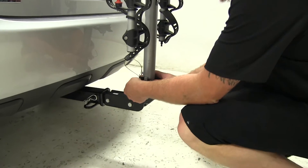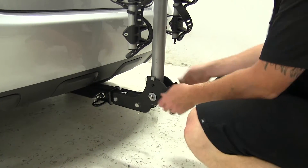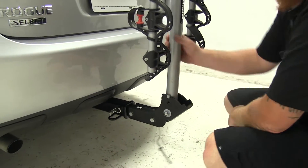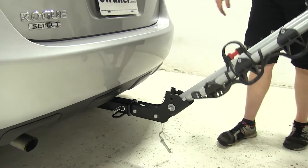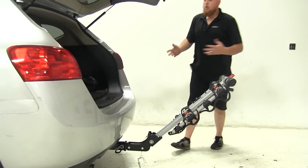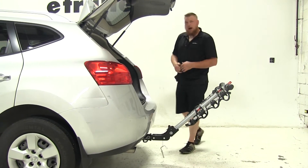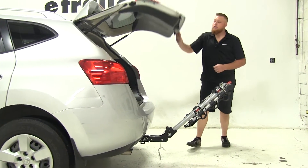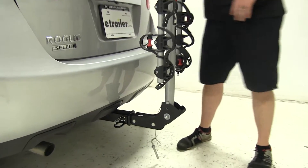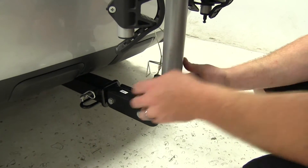To tilt the rack, first remove the U-shaped clip on the bottom and pull the pin. Once done, lift the bar out and tilt it away from the vehicle, giving you access to the rear hatch or trunk space to retrieve anything you may have forgotten or left behind. Go ahead and close that up once you're done and return the rack to the upright position, then replace the pin and the U-shaped clip.